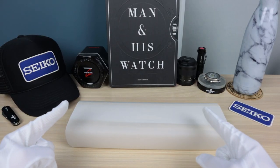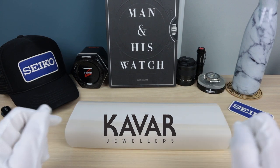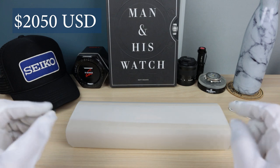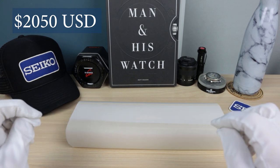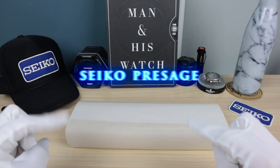Thank you to Kavar Jewelers for letting us check out this piece. He has two left and they are for sale — international shipping, $2,050 USD. Check down below in the description for my email; let me know if you want this and I'll give you a discount code.